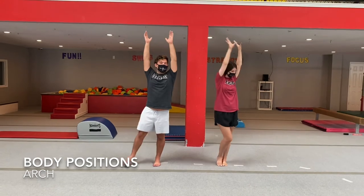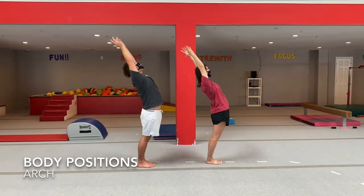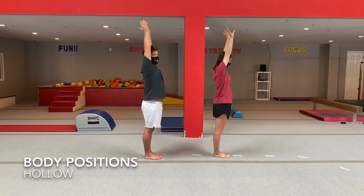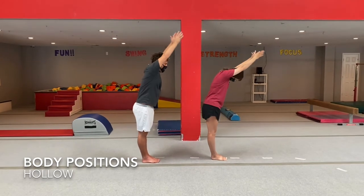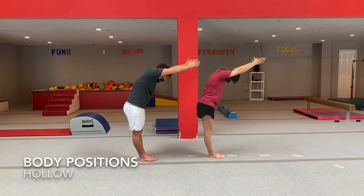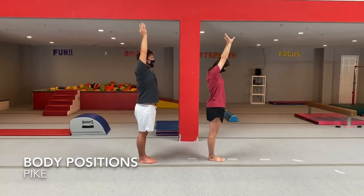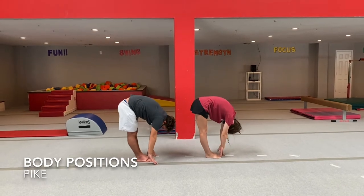Now we're going to turn to the side and do our arch — lean back and make a rainbow. The next one is our hollow body: lean forward and make a C. And now let's go down and touch the ground and make our pike. Make sure you're keeping your legs straight.